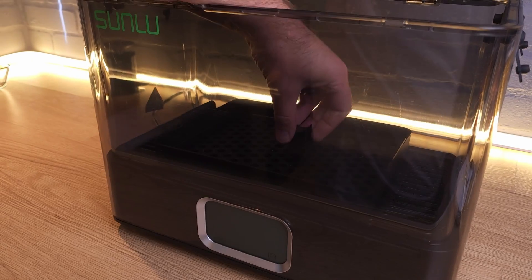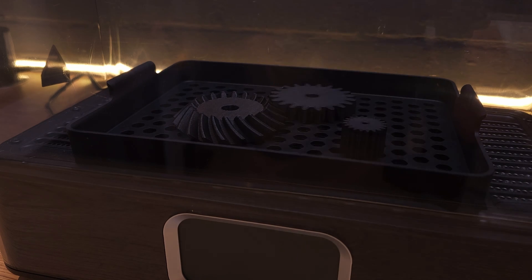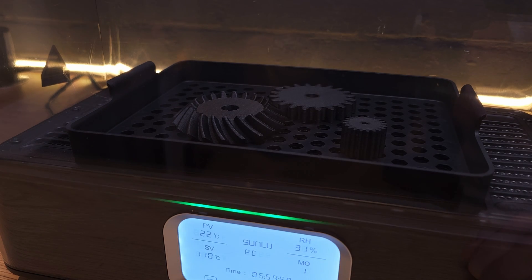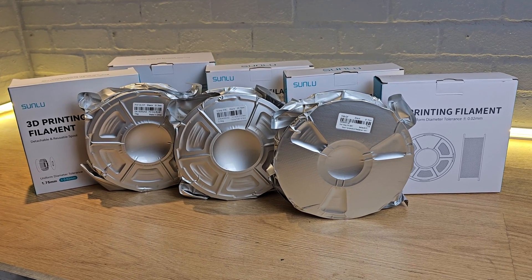Nylon is also a good candidate for annealing, and the E2's annealing max temperature of 110 degrees means it can anneal many engineering filaments from Sunlu's new range, specifically designed for stronger, more engineering-focused jobs.